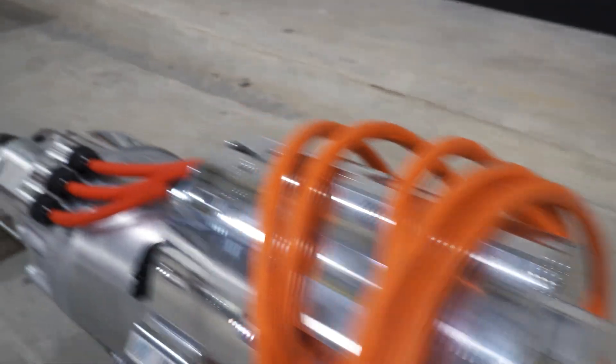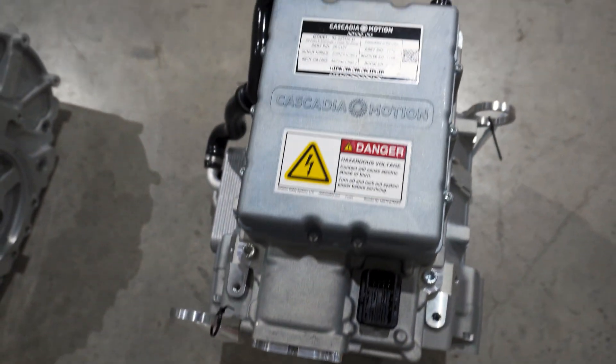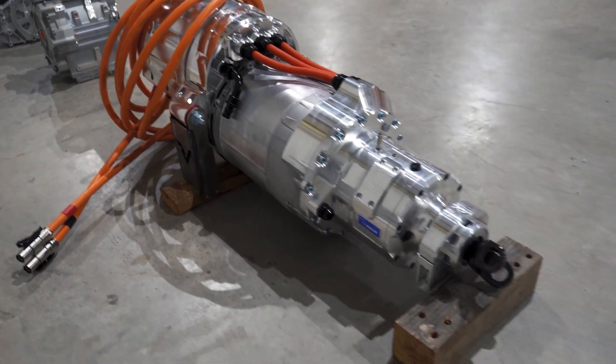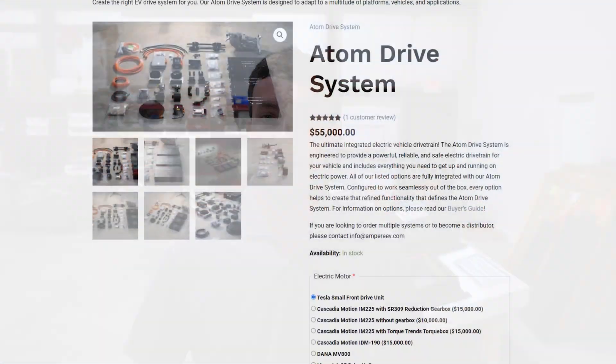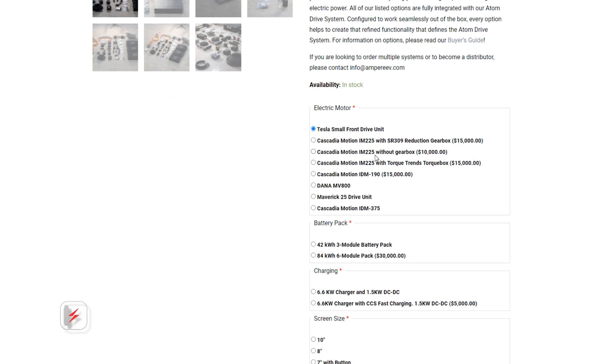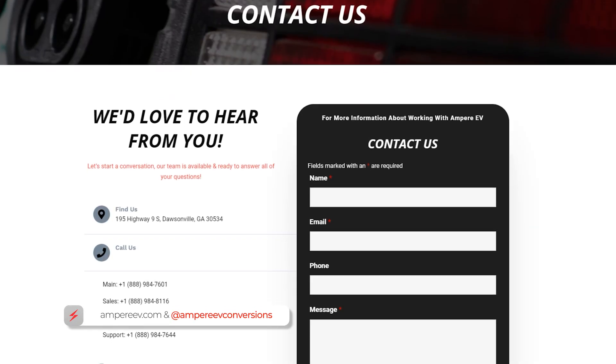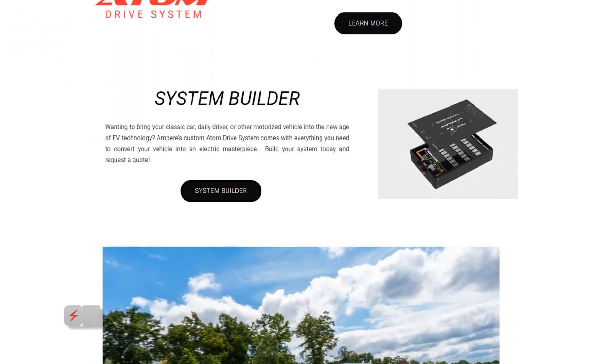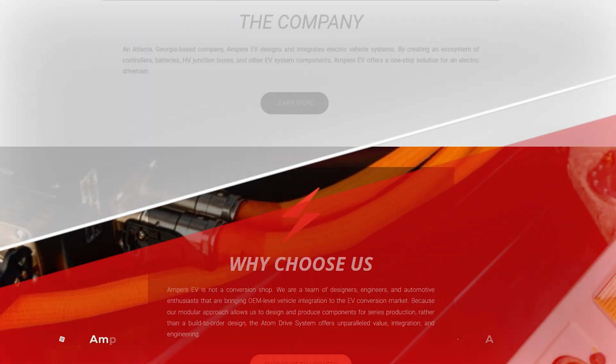We're adding new motors all the time, with options coming from the best industry suppliers such as Cascadia Motion, Dana, and Bosch, which will really expand our portfolio to make sure we've got the motor that fits your build. Thank you for following along on this brief tour of the motors available with our Atom drive system. Please like and subscribe because we've got a lot more content coming to help teach you about EV conversions with the Atom drive system.